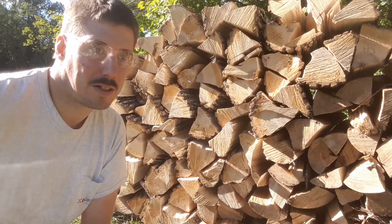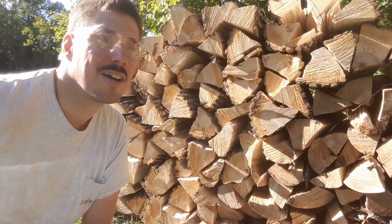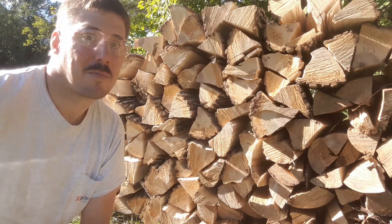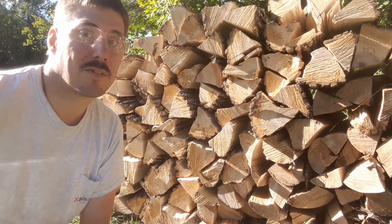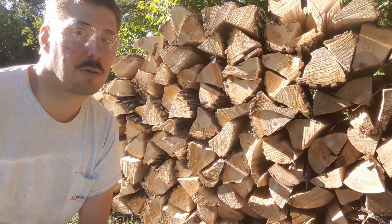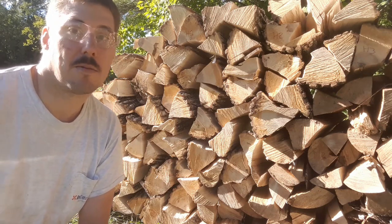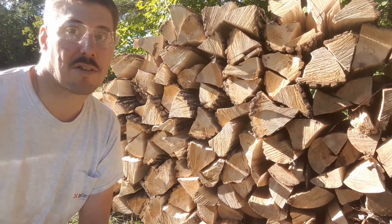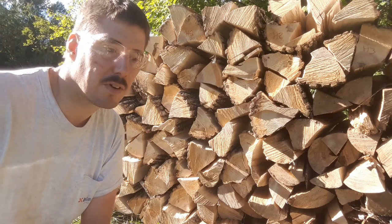When we first moved up here about five weeks ago, at the beginning of August, one of the first things I wanted to do was start collecting firewood because it takes a bit of time for it to dry out. You really want your firewood to be as dry as possible when you're burning it — it's much more efficient, you burn a lot less wood, and it produces less creosote which can cause problems in your chimney and start chimney fires.